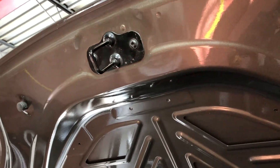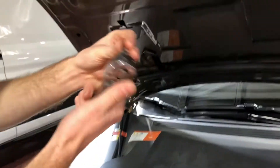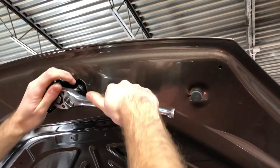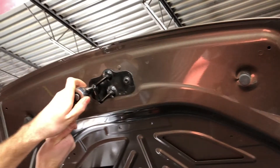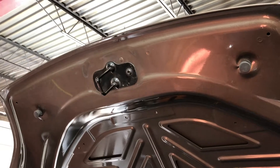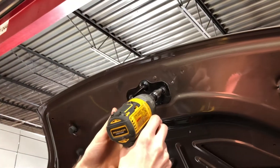Then we're going to grab a torque set — to undo the hood latch it's going to be a T40. So we're going to loosen it counterclockwise, and speed this up with a power tool once I loosen it.